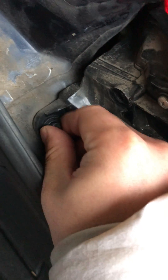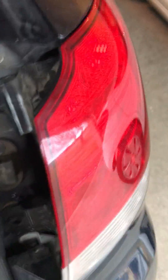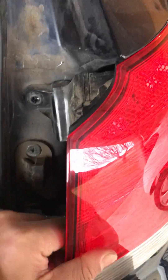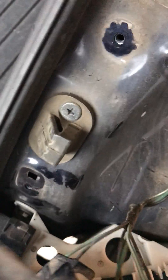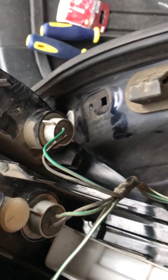This is the top screw. Now we will have access to the light bulb to be replaced. There are two light bulbs — make sure you get the right one. I think the brake light bulb is the bottom one.